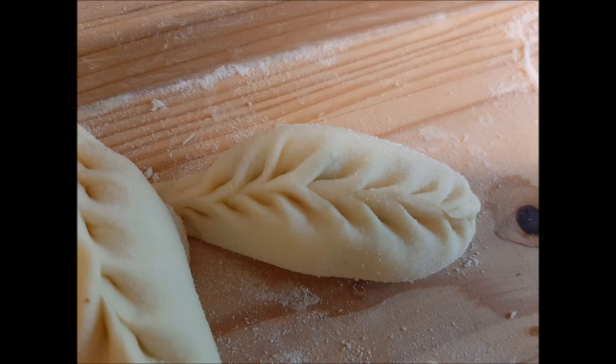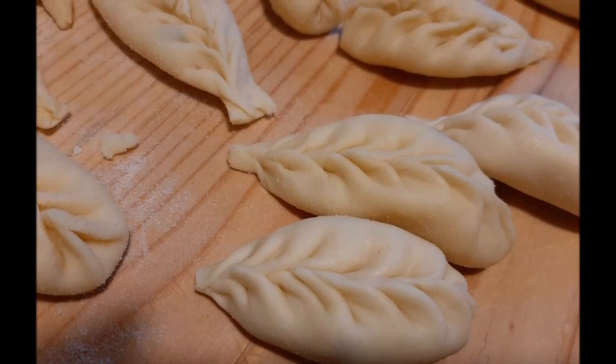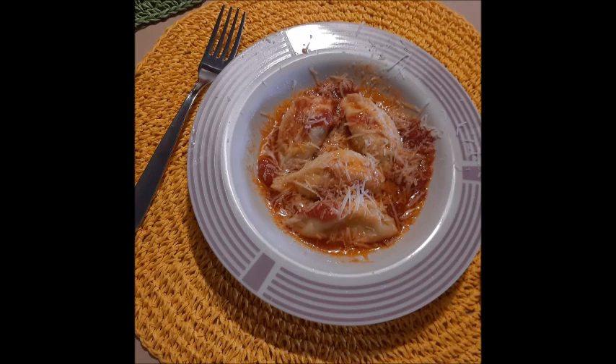Un sughetto leggero, come ho detto prima. Nell'acqua, quando vanno cotti, bisogna metterli quando bolle. Come vengono su, li togliamo con una schiumarola, altrimenti si schiacciano. Nel piatto vanno adagiati su questo sughetto, magari un poco anche sopra, e pecorino. Spero di aver spiegato bene tutto il procedimento. Accetto anche i consigli dalle amiche sarde naturalmente. Ciao a tutti e buon appetito!